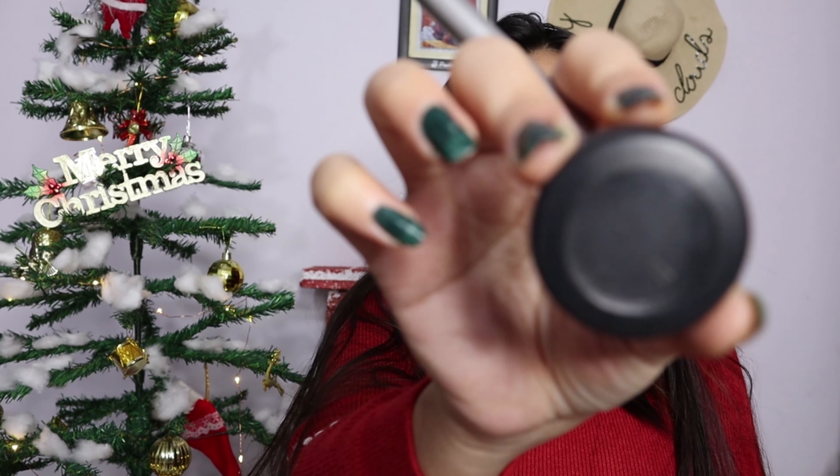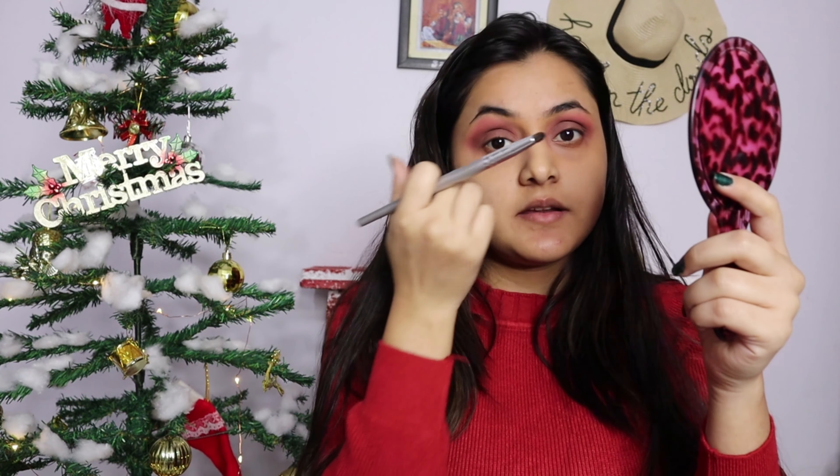I will use my MAC black eyeshadow on the front portion of my eyelid and add it in the center as well to create a darker effect. We don't need to add too much — just blend it at the front so you get a gradient going from dark to light.